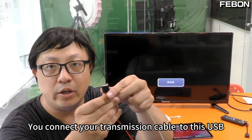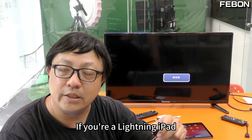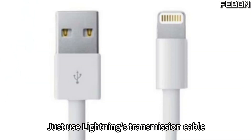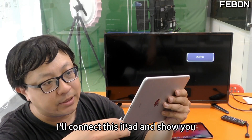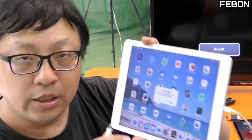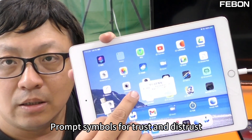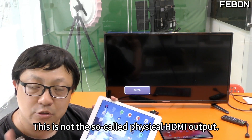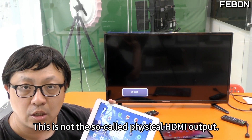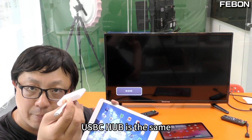Let's connect once to show you. First power it with this USB line. Then you connect your transmission cable to this USB. If you're using a Lightning iPad, use a Lightning cable. USB-C iPad uses a USB-C cable. Connect it — I'll connect this iPad and show you. Then you see this prompt symbol for trust or distrust. You just press trust, then type your password. This is not the so-called physical HDMI output. A real physical HDMI USB-C hub would be different.